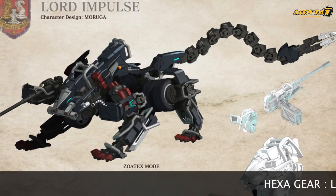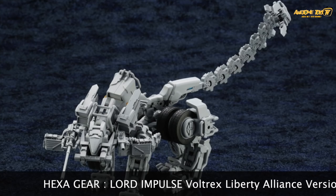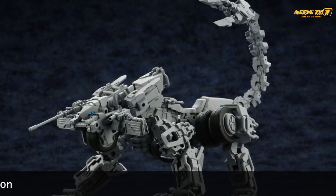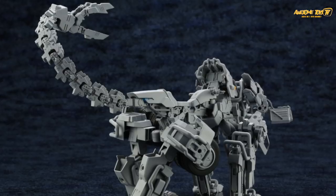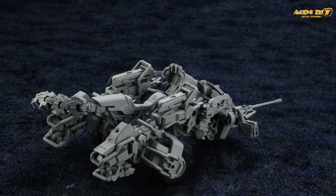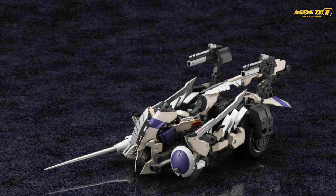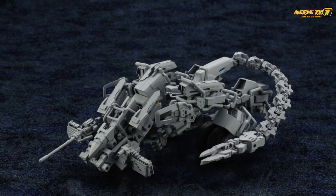For those of you who have the Voltrex from Hexagear Season 1, this will look very familiar. This is the Lord Impulse Voltrex Liberty Alliance version, and we have to say this version looks a lot meaner and more animalistic. We're wondering whether the eyes will be a clear part or a sticker. The interesting part about this Voltrex is that the end of the tail is what they call a trick blade — we're wondering whether Kotobukiya will include a chrome part to make it look like a metal blade. All in all, the Season 2 prototype kits are looking very promising.